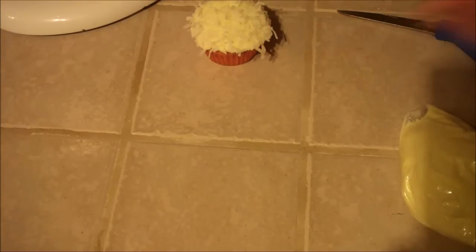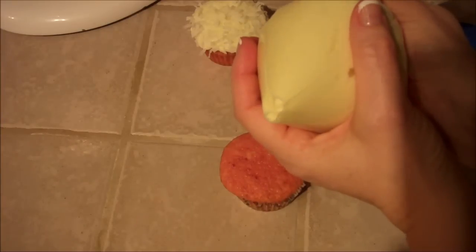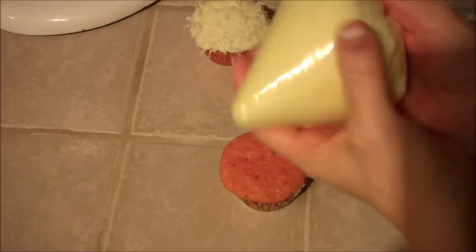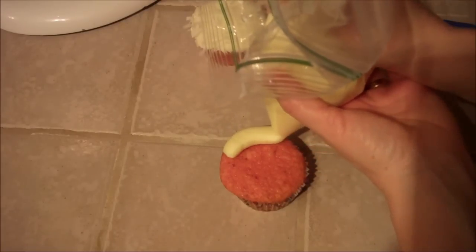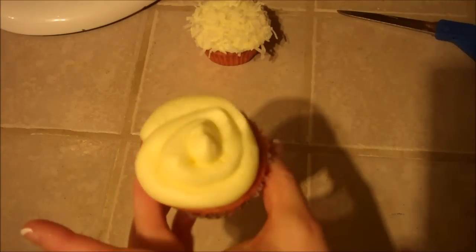If you don't want the coconut on top, I can show you a different way. With this tip cut a little bit bigger and wider, just twist it and see — isn't that so pretty? That's what you want, a little bit bigger opening like that, just go around and pop up. Isn't that so cute? I think that looks adorable. Either way you like to do it works great.